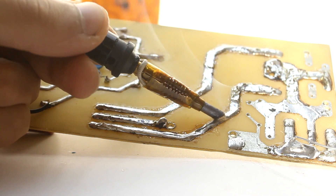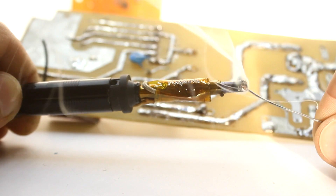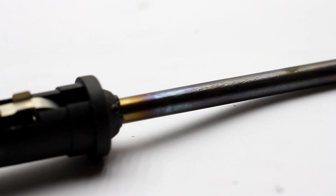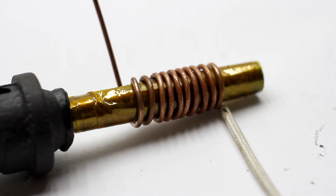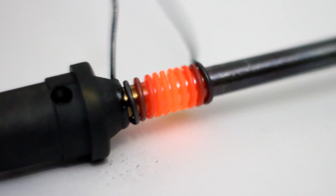Hi friends! Today I will show how to make an induction soldering iron. Before I have made different soldering irons, but this is a novelty. It took only one day to come up with the design, to implement and to experience, and everything was filmed on camera.